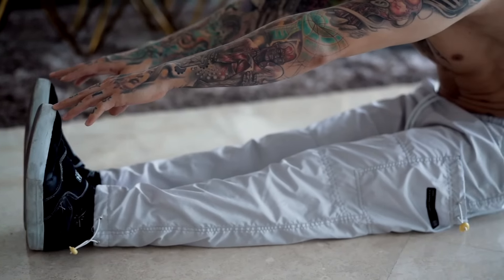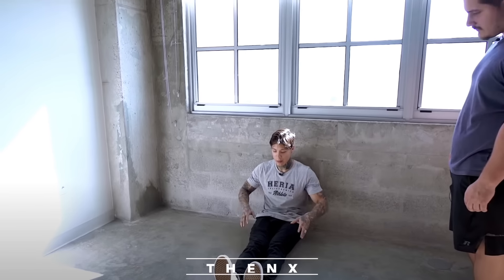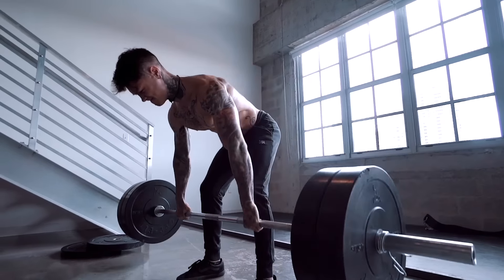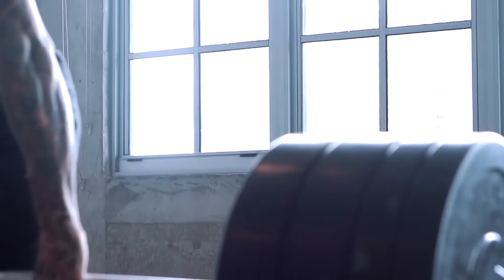Regularly stretching your hamstrings is gonna make it a lot easier. If you need some hamstring stretches and more info on the L-sit, check out the video I did on how to L-sit hold on the floor. Now, in calisthenics training, it's just like weights where we increase the resistance over time using progressive overload — but instead of using weights, we use harder and harder progressions.